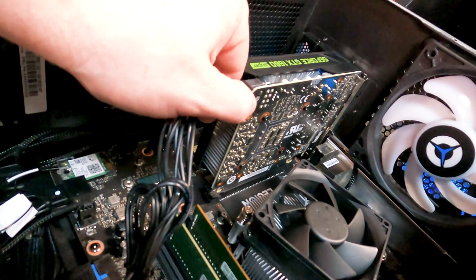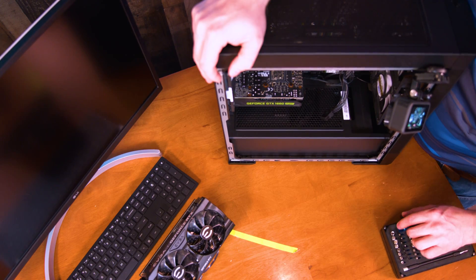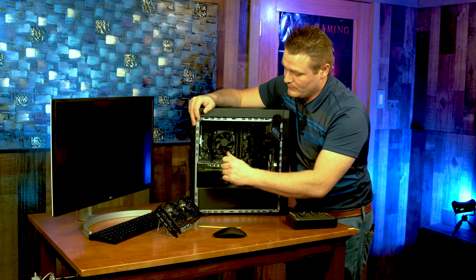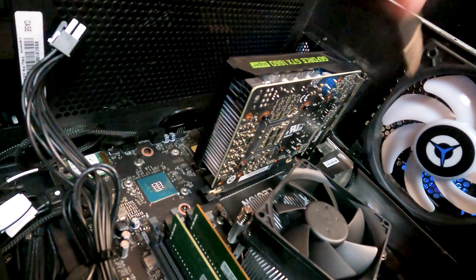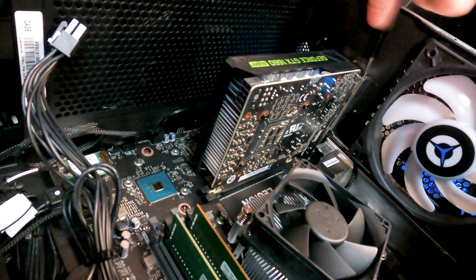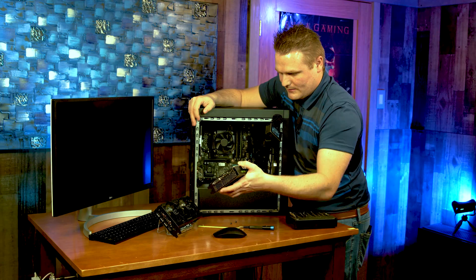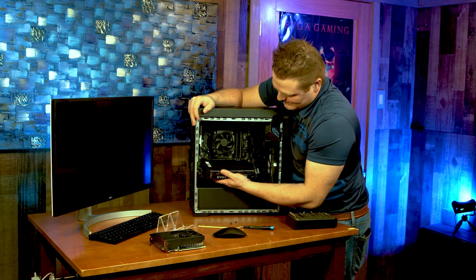The first thing you want to do in here is grab this 8-pin PCI power cable and unplug it. Grab your iFixit kit with the P2 Phillips and undo these two screws. It's a pretty simple upgrade — literally one power cable, the button in the back that you have to snap, and then two screws. Go ahead and wiggle and jiggle the graphics card and it's out.